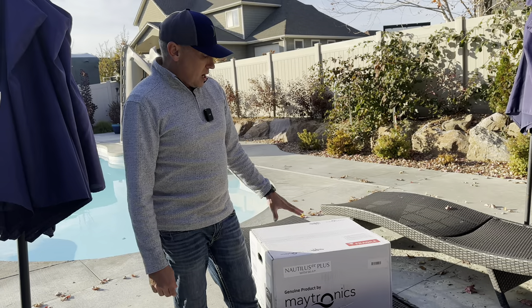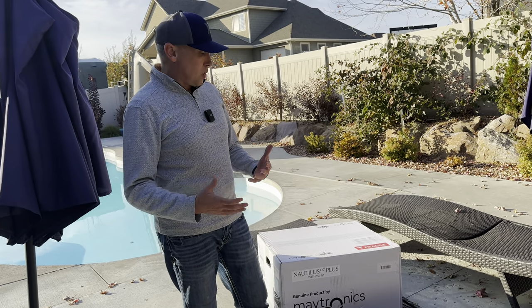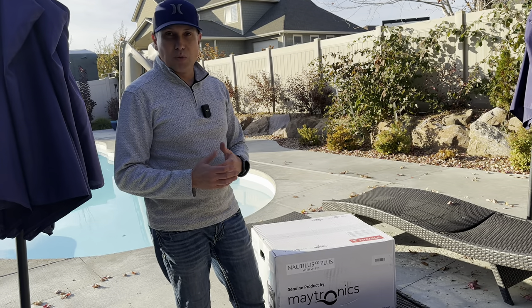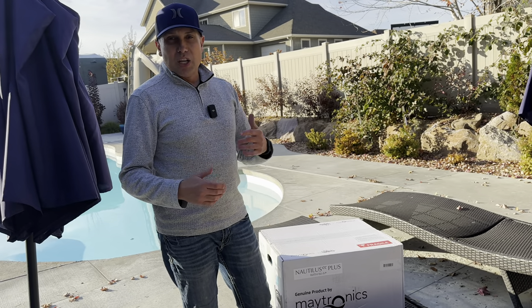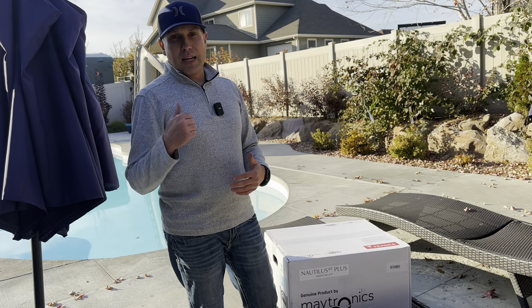I wanted to pick this up. It's fall time, I'm trying to get my pool cleaned up. My existing cleaner's just not working that well, so I want to get something new, and this has some cool reviews. I want to get this open up, show you guys exactly what's included, how to use it, some of the features, and we're going to test it out in the pool.